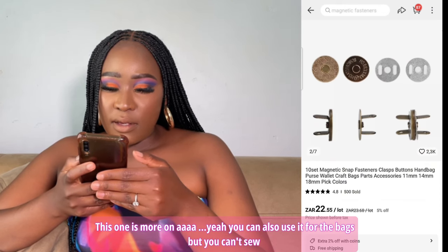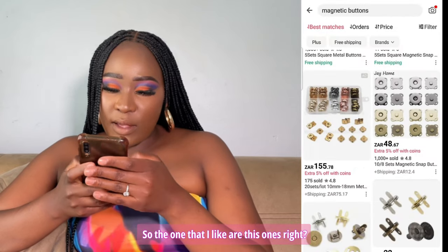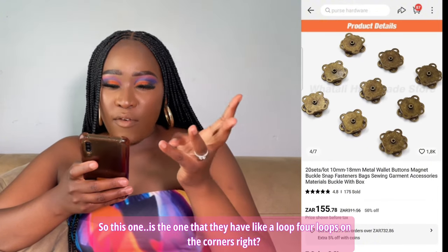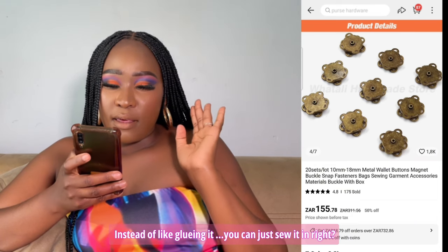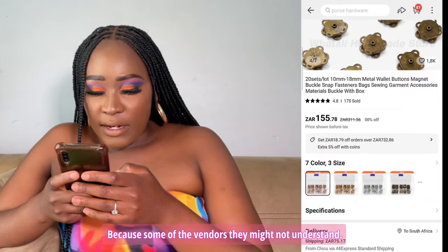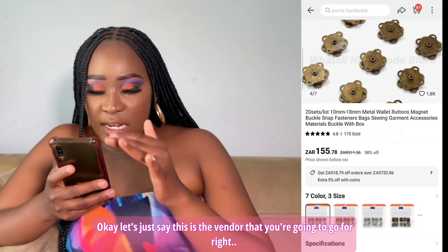You can use the first type for bags, but you can't sew it in — that's a disadvantage. The type that's good when you're making leather bags is the one with like four loops on the corners so that you can seal the button in by sewing rather than gluing it. Also, make sure you communicate with your vendor because some vendors may not understand. You'll see the price and they'll tell you 20 sets, 10mm to 18mm — you need to pick a size.